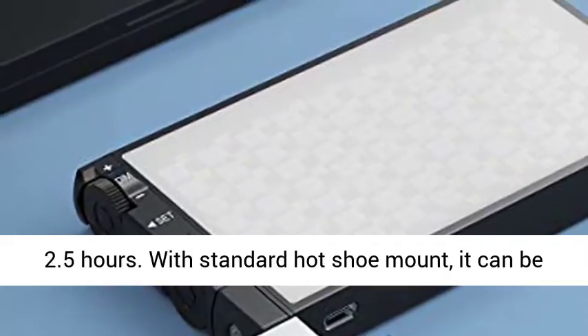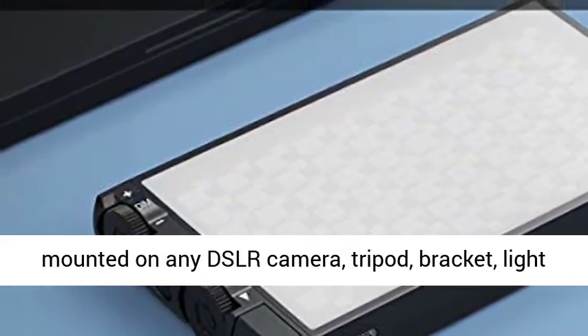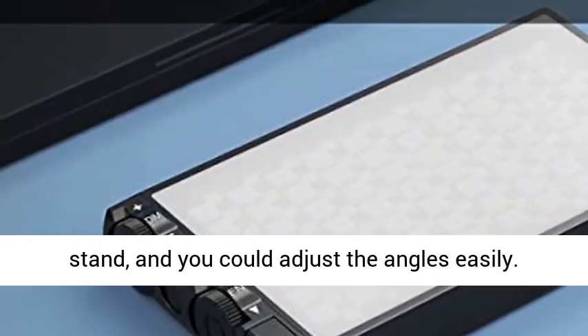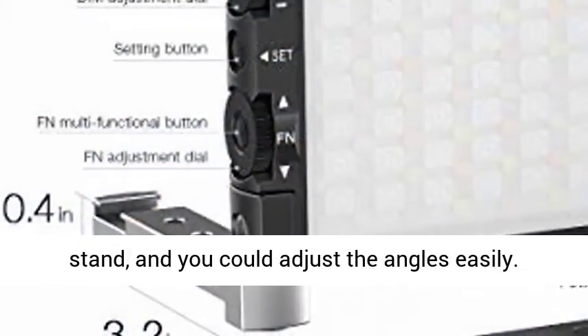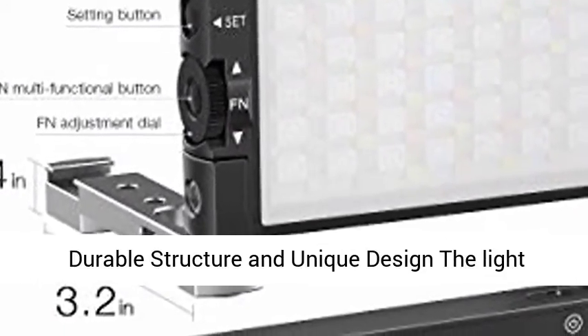Built-in 7.4V 3200mAh rechargeable battery, USB Type-C charging port — it can be fully charged in 2.5 hours. With a standard hot shoe mount, it can be mounted on any DSLR camera, tripod, bracket, or light stand, and you can adjust the angles easily.